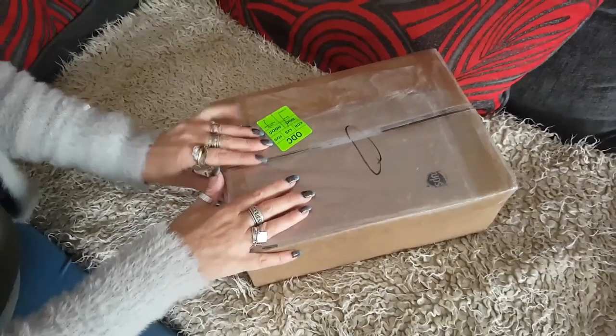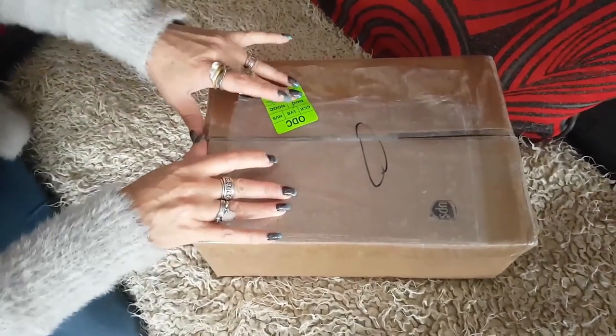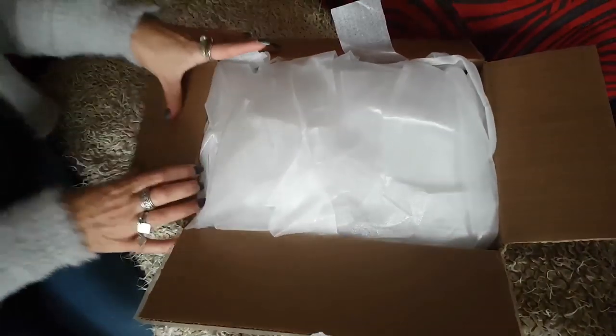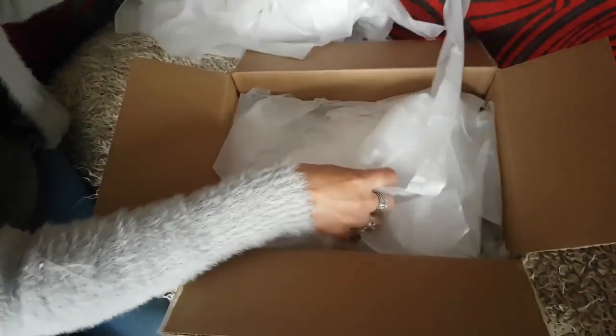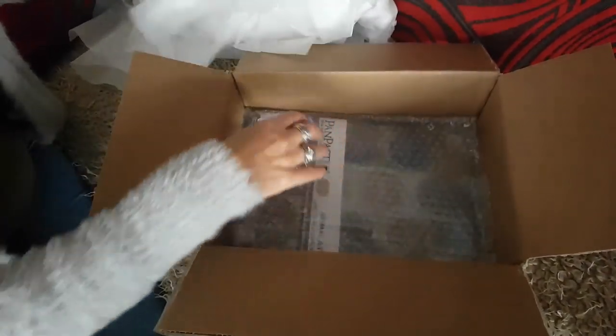Okay, so Mr. UPS has just been and a very exciting package has arrived. So let's see what's in the box. Okay, lots and lots and lots of packaging, lots of packaging.